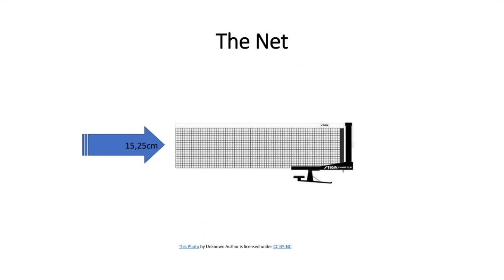The net shall be suspended by a cord attached at each end to an upright post which is 15.25 centimeters high. The outside limits of the post are 15.25 centimeters outside of the sideline. Each post and clamp of the net is on each of the sidelines, holding the net down on each end. The net obviously runs parallel with the end line of the table.